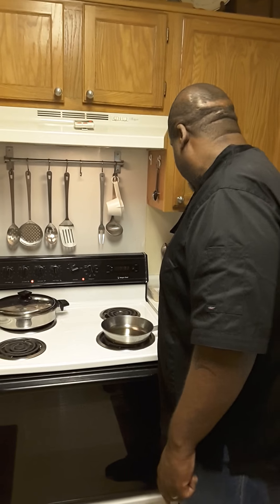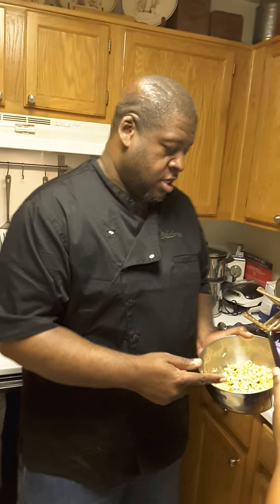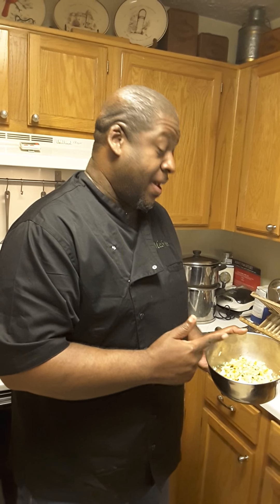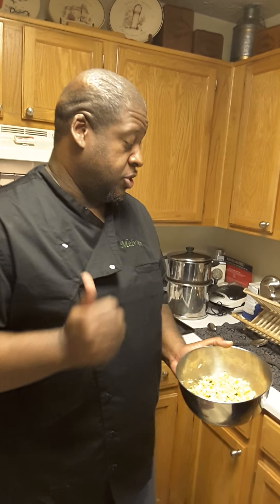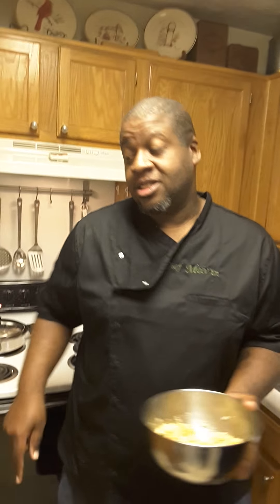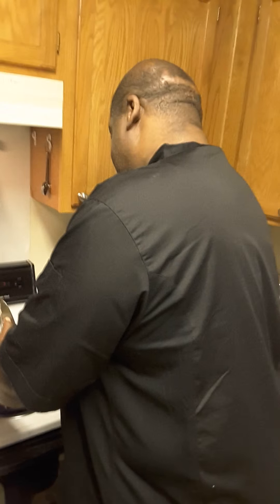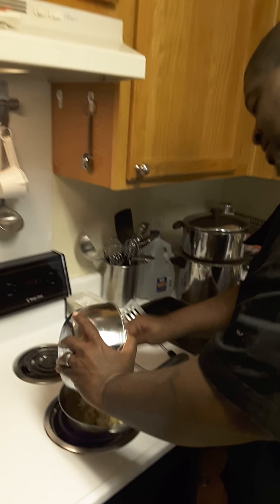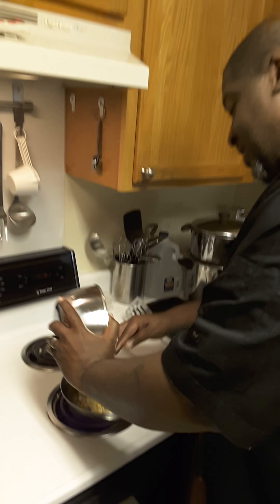Now we have a little fry pan here with a bit of oil. This mixture has squash, zucchini, quinoa, sweet peppers, and onion — this is what I stuff the mushrooms with. I put it in the pan, it's already hot, so you're going to hear it sing. Yeah — there it is, it's singing!